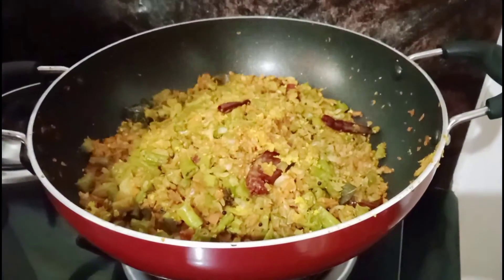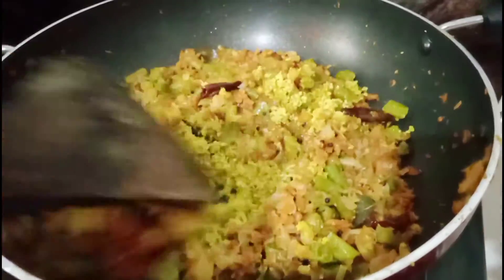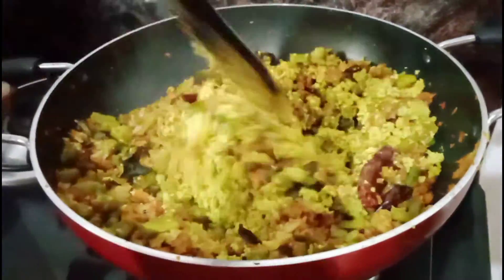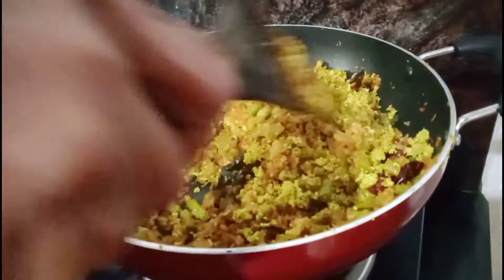I will put the oil into the pan. The first time we put the mixture in, mix it.